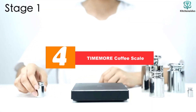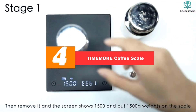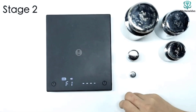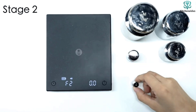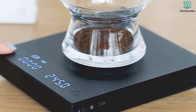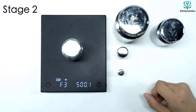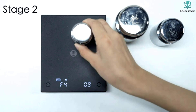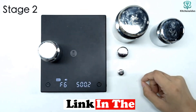Moving on at number 4, we have the TIMEMORE Coffee Scale. It is a digital kitchen scale with a weight limit of 2,000 grams. It is made of high-quality silicone and acrylic materials, and features a high-precision sensor that can provide accurate measurements from 0.1 grams to 2 kilograms. It also has a large backlit LCD screen, an automatic timing function, and a tare weight function. Additionally, it has a USB charging port and a rechargeable lithium battery that lasts for 10 hours.